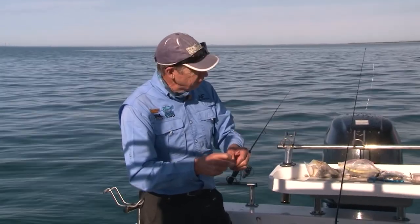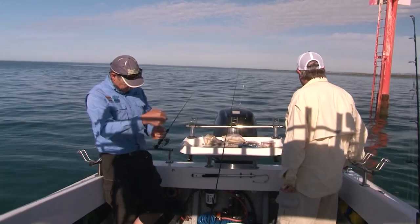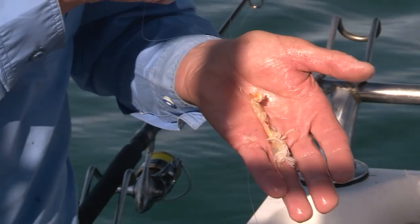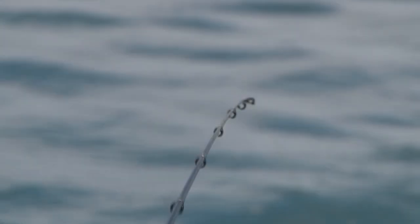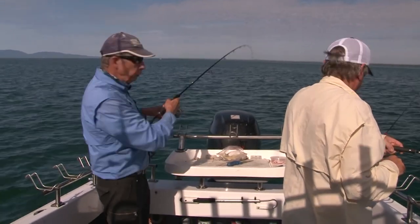But I guess Andy, if it's live and it's kicking, and it's what they eat naturally, then it would have to be the best bait. That's the primo bait down here. There we go — you've got one on already. Well, that bass yabby was not out there for very long at all.